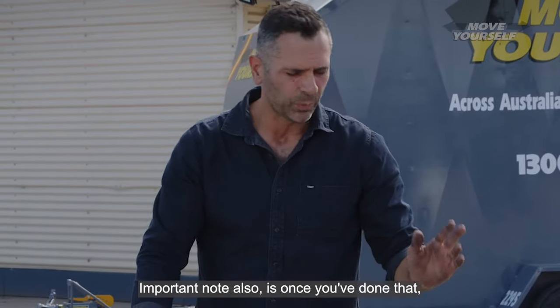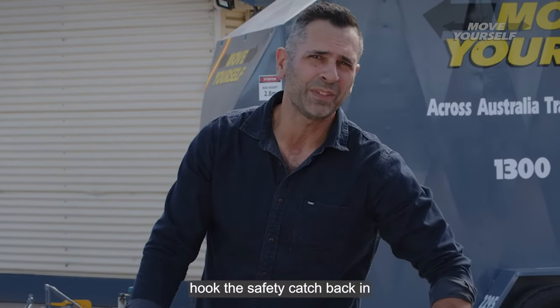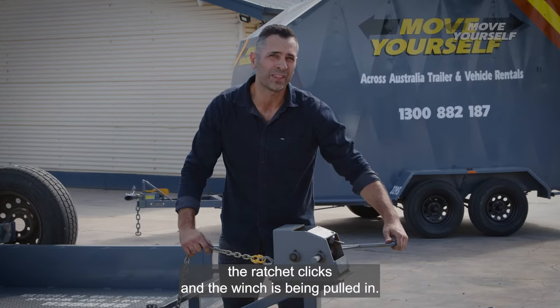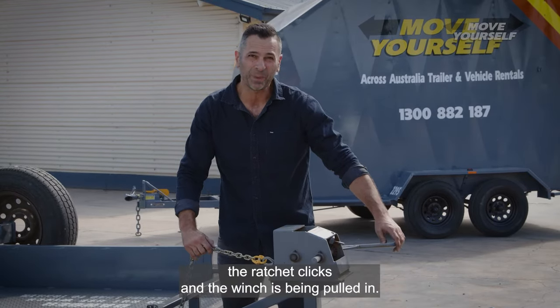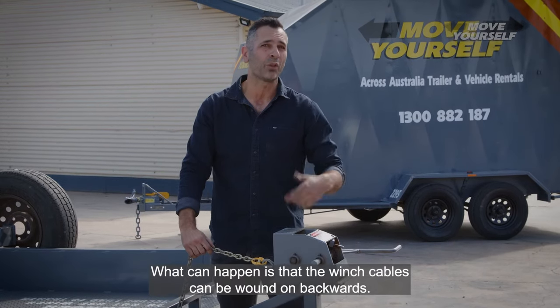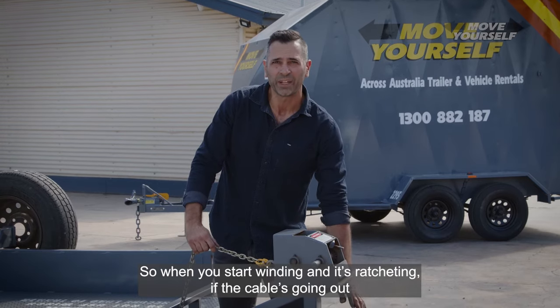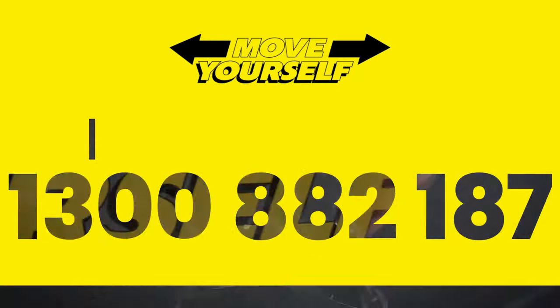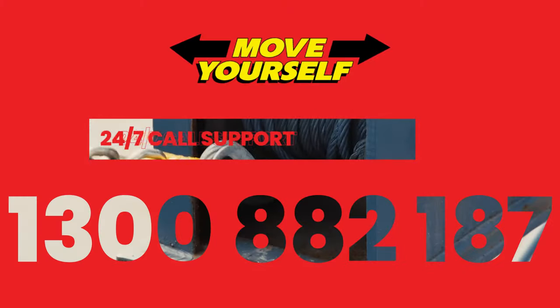Once you've done that, hook the safety catch back in and bind it to ensure that the ratchet clicks and the winch is being pulled in. Because what can happen is that the winch cables can be wound on backwards. So when you start winding and it's ratcheting, if the cable is going out as opposed to going in, then please call our booking office for further instructions because it will need to have an adjustment made.